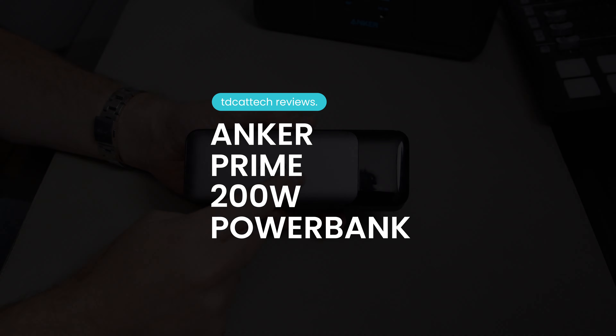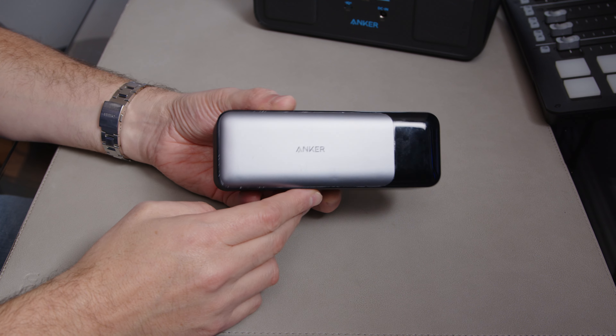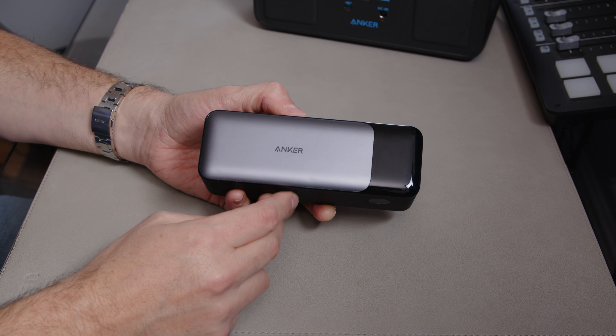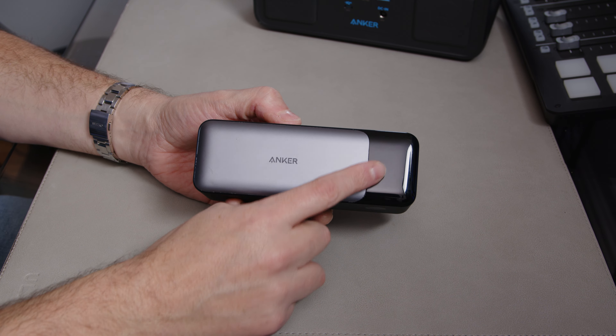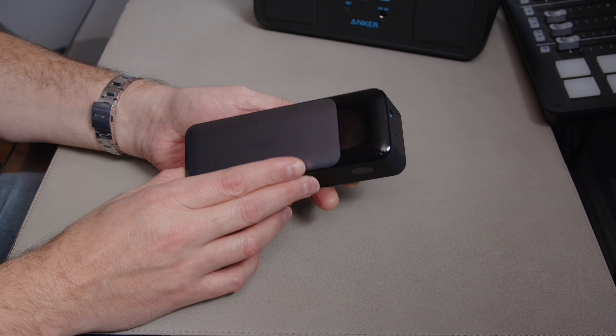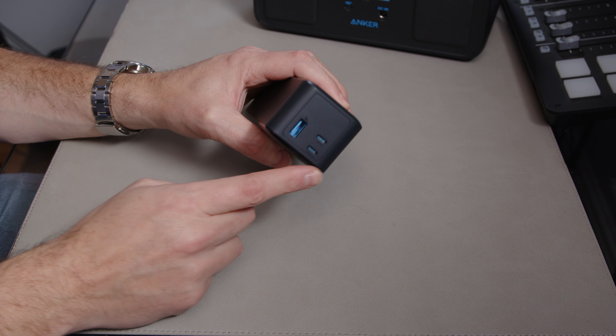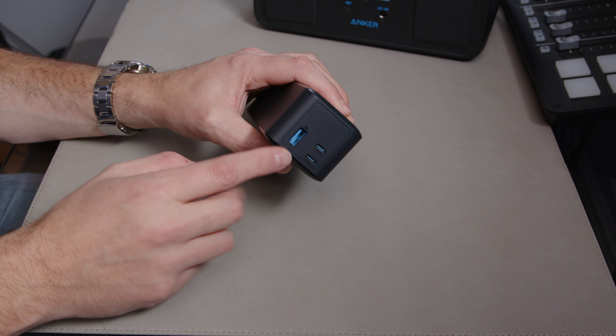This is the Anker 737 power bank. It's an 86.4 watt hour battery and this is really just how all power banks should be. Anker have done a good thing here — they've added more information on the screen, and this power bank gives you really good flexibility. Not only can you use it across all power delivery voltages from 5 right up to 20 volts, it's got high power output up to 140 watts, covering laptops that support power delivery, and it still has standard USB-A, covering a large range of devices. The input is also up to 140 watts, which means you can dump a ton of energy into this thing really quickly. It's incredibly handy.